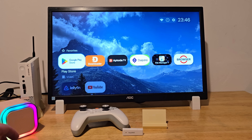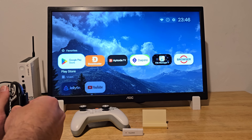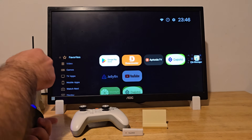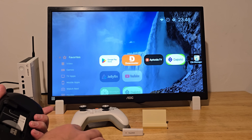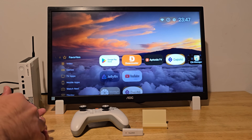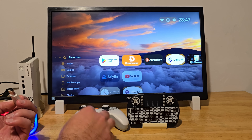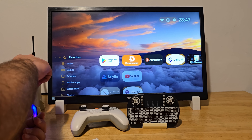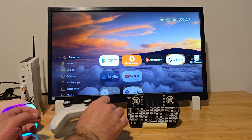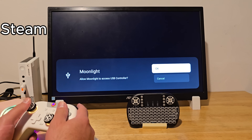Let's do a quick Steam game test. I'm using the Apollo Moonlight setup. Apollo turns your powerful PC into a gaming server, and Moonlight lets other devices stream and play those games. To test these games, I'll be using my EasySMX controller. It's simple to use, never had any issues with it, and it's pretty budget-friendly — great for setups like this.